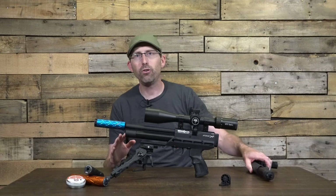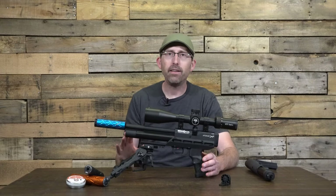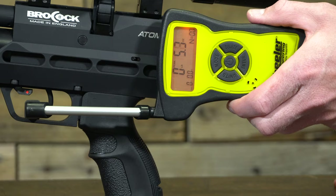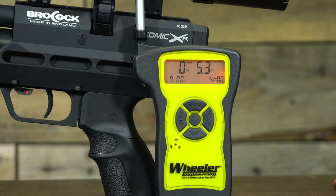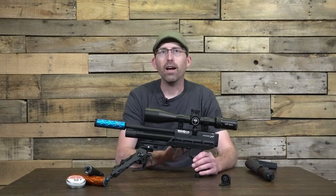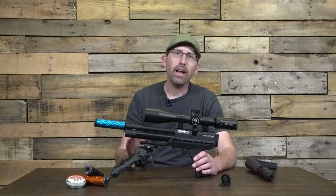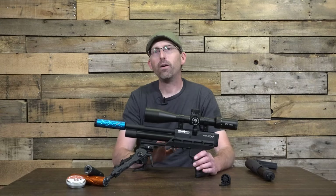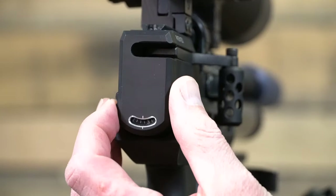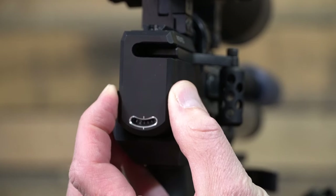Now let's talk about the trigger. This is a two-stage trigger that provides no discernible creep and is fully adjustable. In my testing it was breaking consistently between five and six ounces, and the first and second stages are adjustable to your liking. The pistol as sent was shooting around 18 foot-pounds of energy in .22 caliber using 18.13-grain pellets from the Daystate Sovereign line, with a standard deviation of 8.6 feet per second and an average velocity of 669 feet per second.